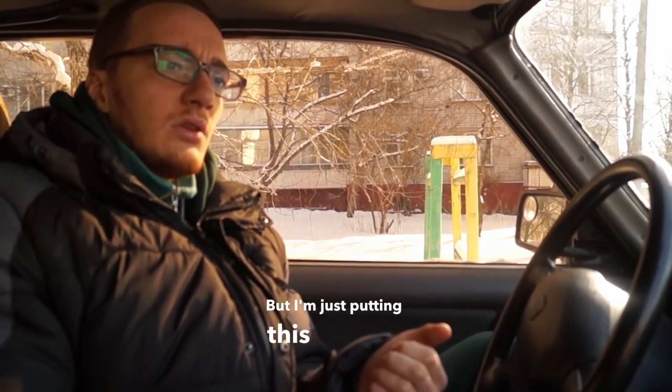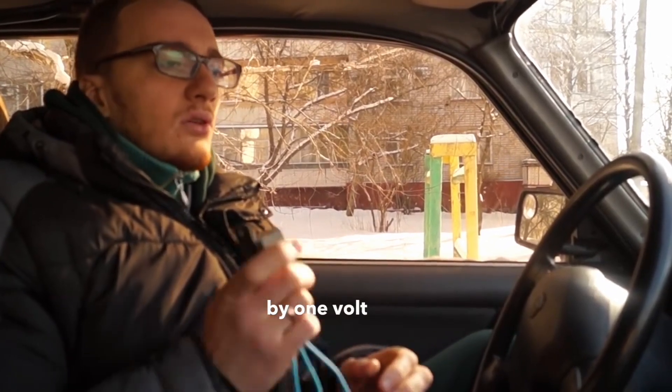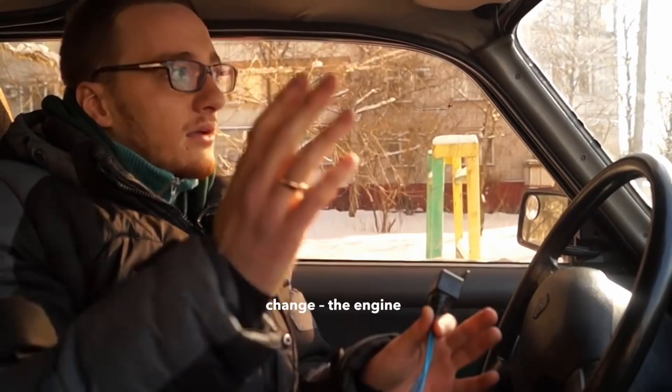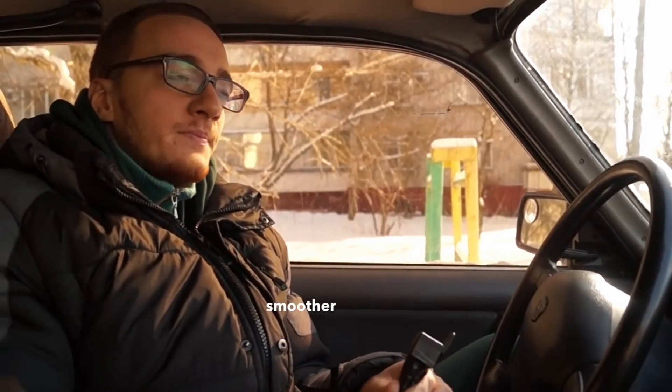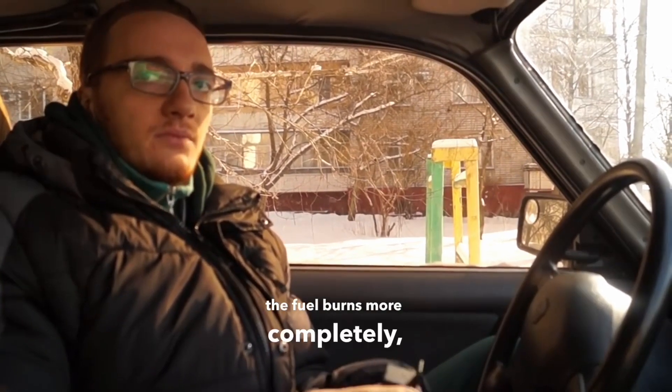I'm just putting this out there so you can check it out further if you want. The increase by one volt did not radically improve car performance. There was little change — the engine is more stable and idles smoother. The spark is probably more intense and the fuel burns more completely, but performance didn't improve significantly.